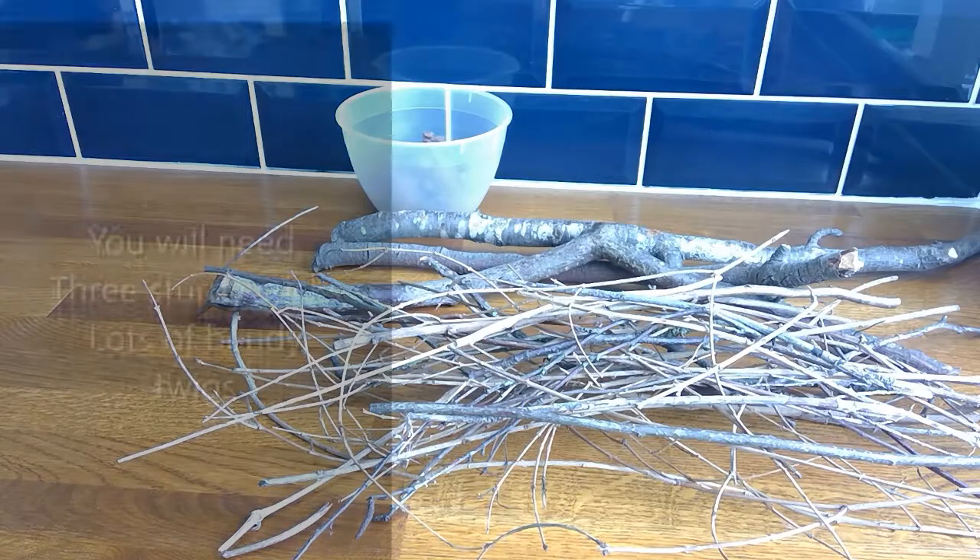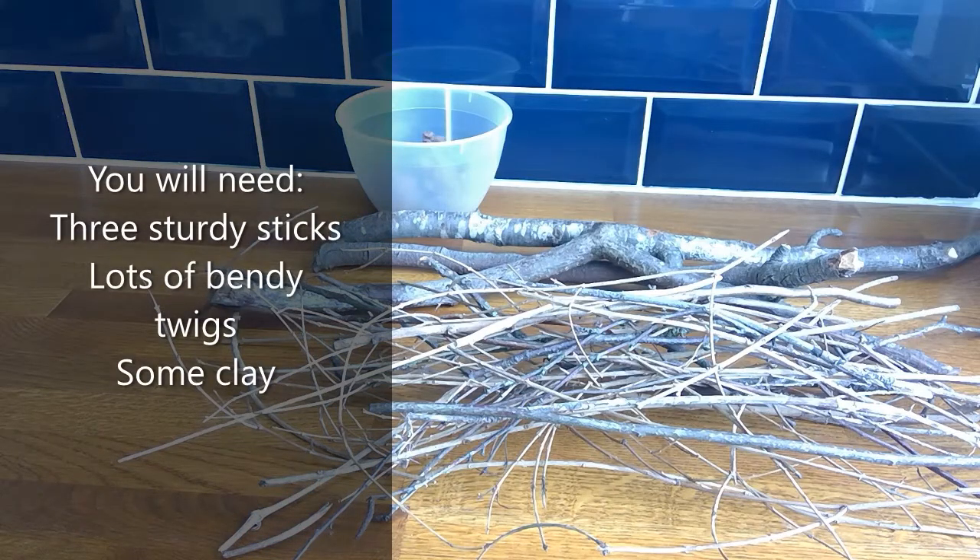To make your own wattle and daub, you will need three sturdy sticks, lots of bendy twigs, and some clay.